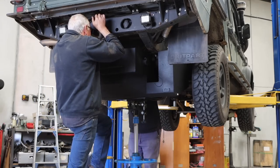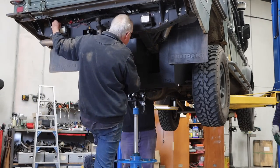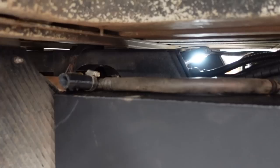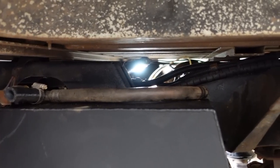The guys have just thrown in the new tank — it looks very nice and shiny. They've jacked it up into position with a little bit of mucking around to get it exactly right. All the bracket holes line up and they're connecting all of the sensor lines: the fuel gauge sensor, fuel suction line, the fuel return line, our diesel heater line, and a vent. So there's quite a bit going on there.